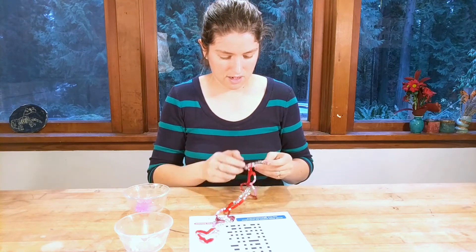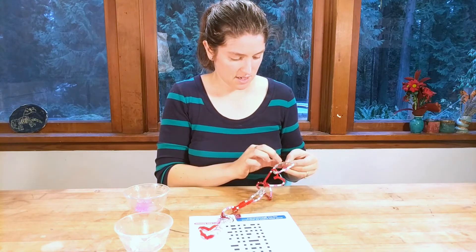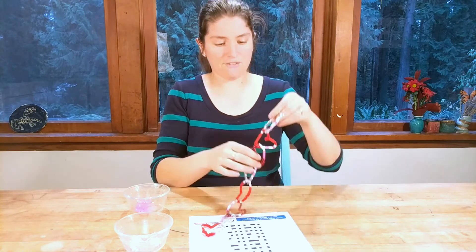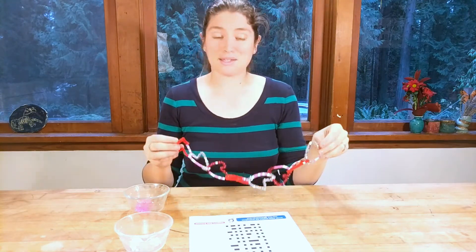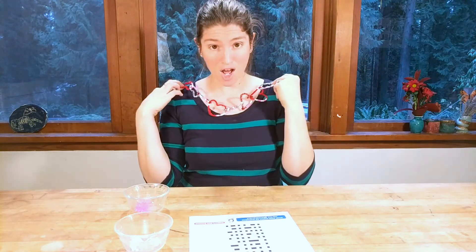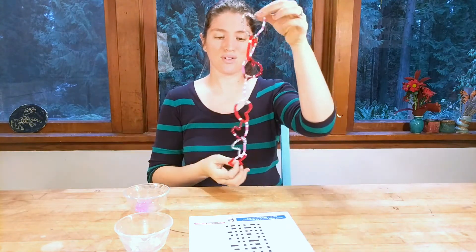I'll bring my 'I' up a little, and then we're going to make this into a little heart just by shaping it with our fingers. Now I have a fun little chain that says 'I love you' in binary code.